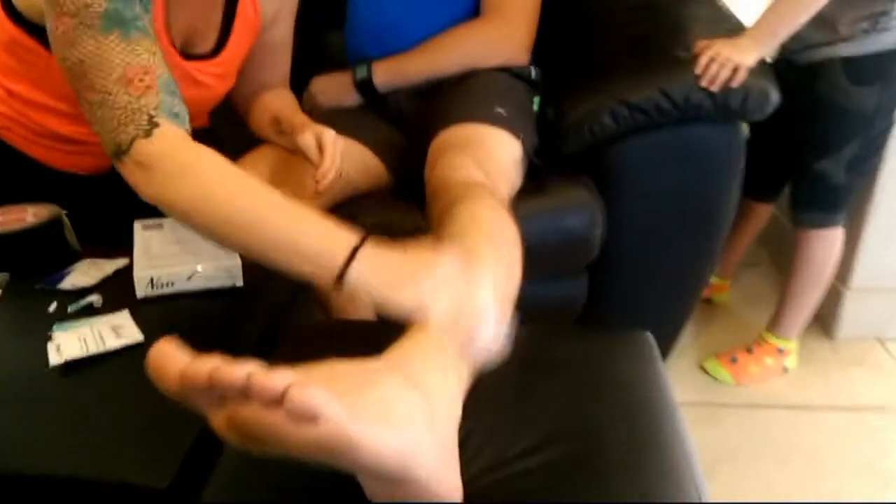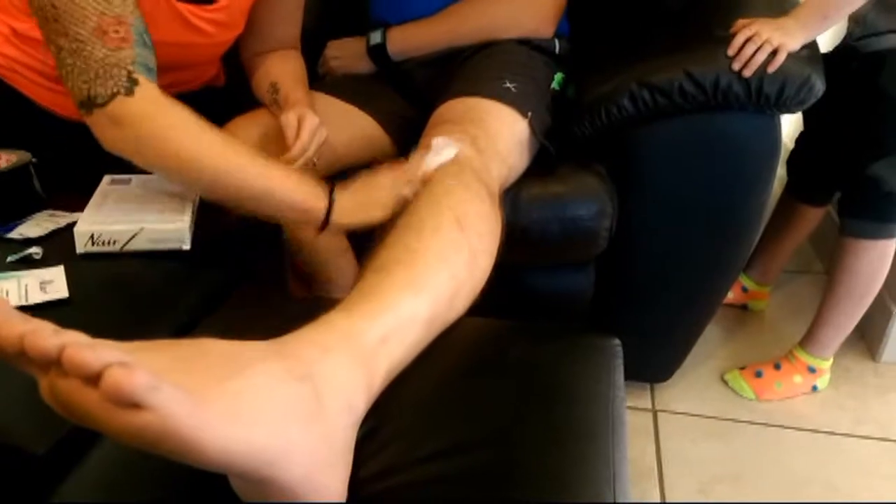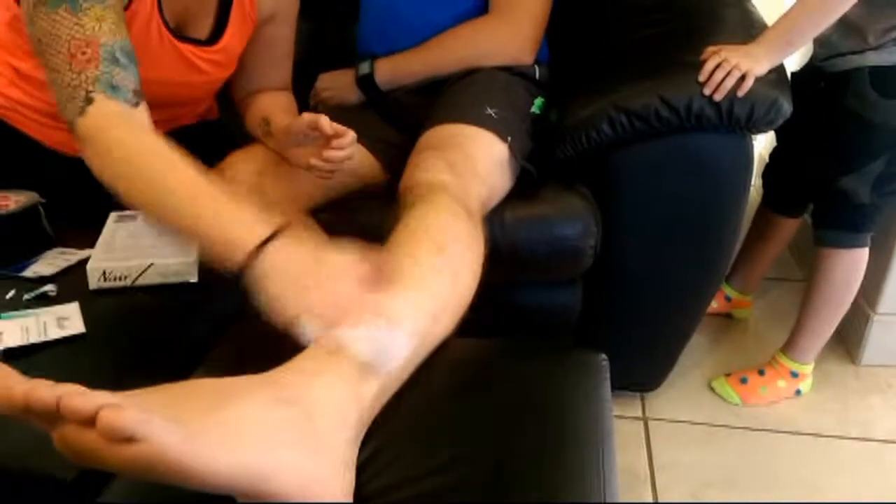We're going to do two ways of waxing today just to show you how effective the Nair product is. We're going to do one leg with the Nair body wax strips and the other leg with good old duct tape, and we'll see which one is more effective.